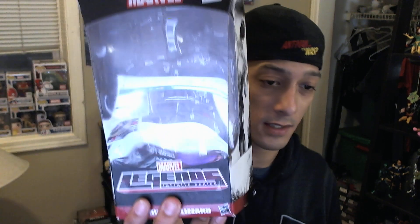First up is Thundra. These have already been de-boxed. Thundra is a pretty cool figure — she's on a slightly larger female buck. She comes with a cool ball and chain accessory. It kind of looks like the Absorbing Man's ball and chain, but the ball is obviously quite a bit smaller. It's definitely Thundra's signature weapon.